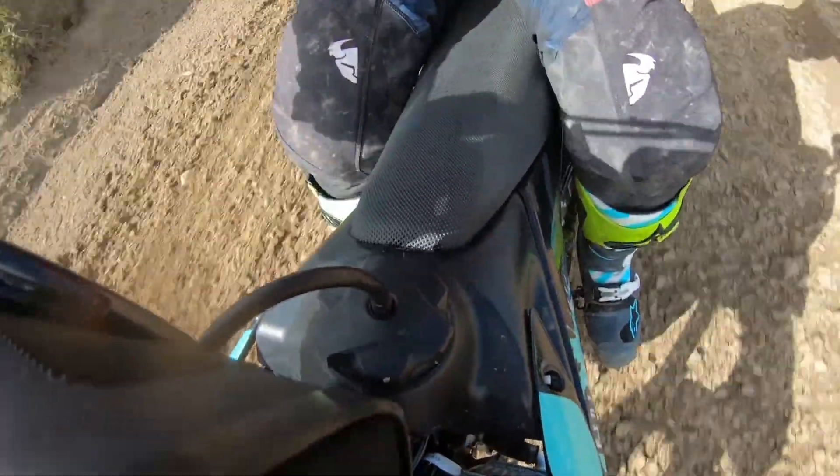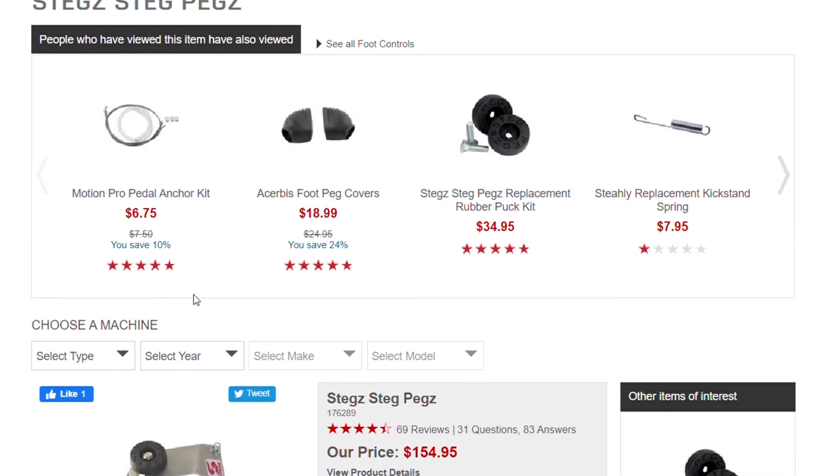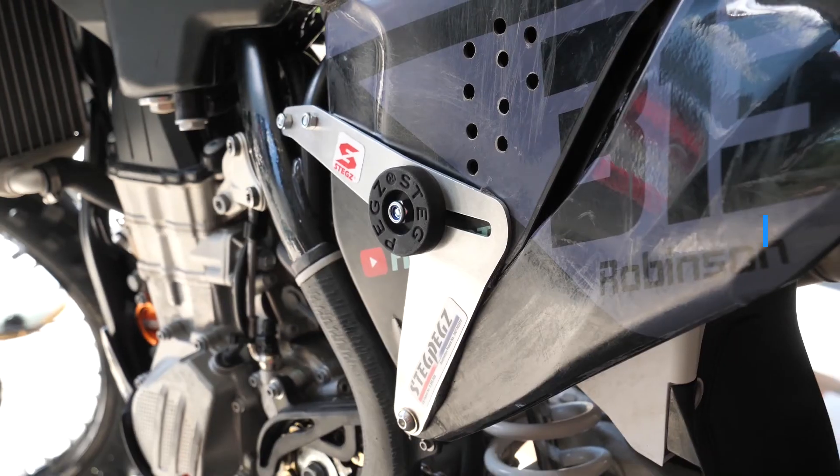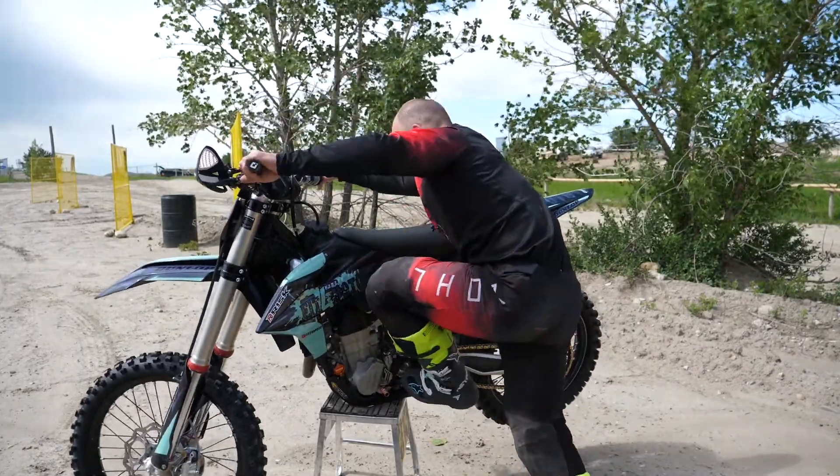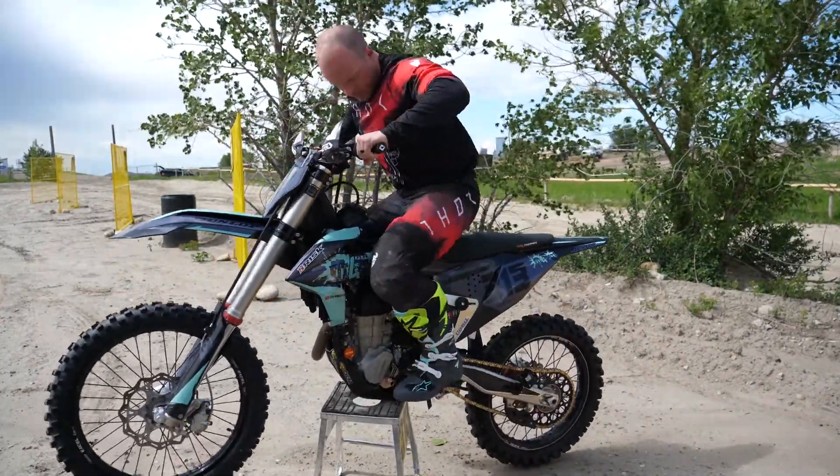Seems legit, but so does the price. There are various dealers that sell them, but they aren't cheap — $155 US. If they don't provide a solid improvement in arm fatigue, that's an expensive item to get thrown in the junk drawer.